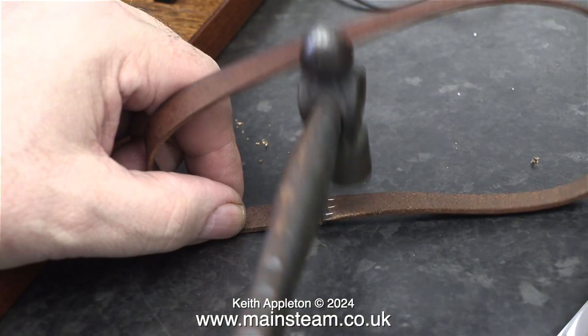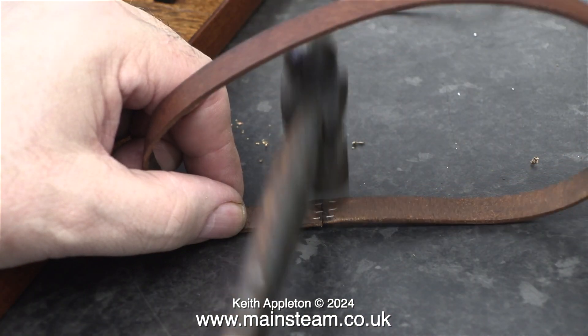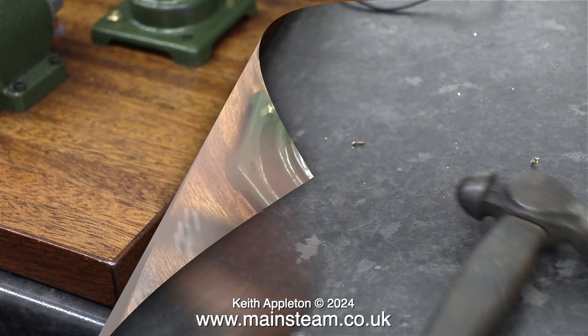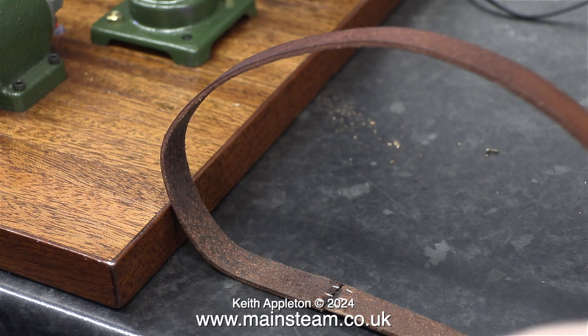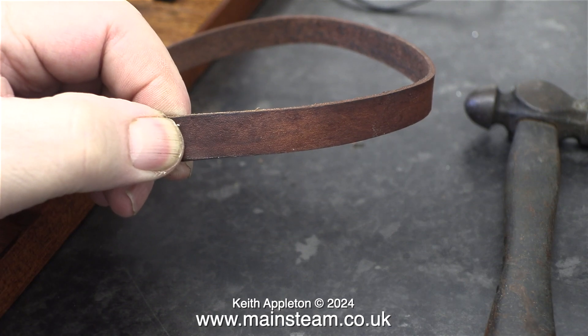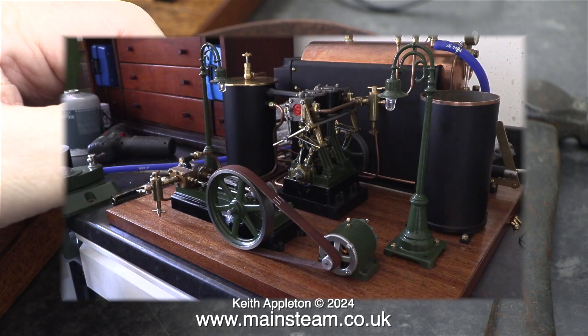Now for something completely different. I'm just checking the quality of the joint on the leather. I think the joint is okay, but as a belt-and-braces approach, I'm applying some cyanoacrylate to the joint as well. As we all know, cyanoacrylate is superglue. In this clip I'm holding the belt between my finger and thumb until the cyanoacrylate cures.